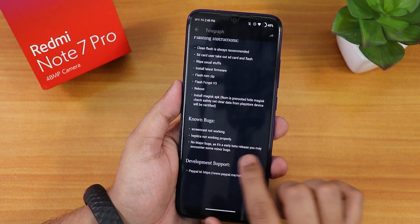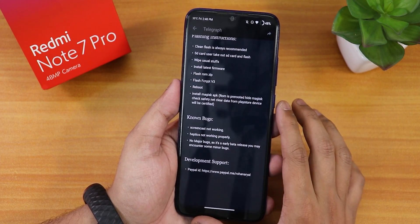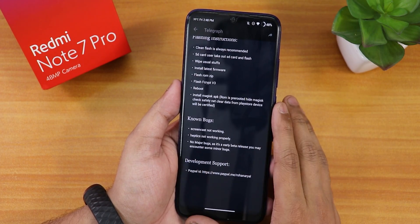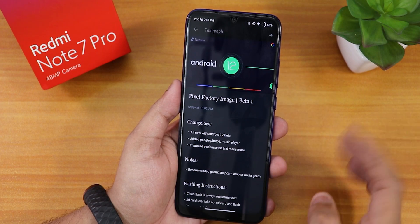We have some known bugs: screencast is not working, and the haptic feedback is not working either. We do not have any major bugs listed. This is a still early build, so it might have some bugs.